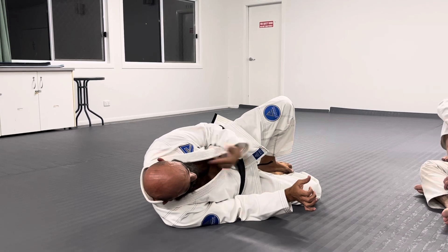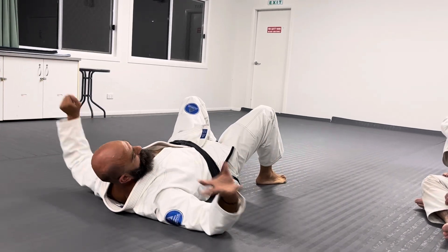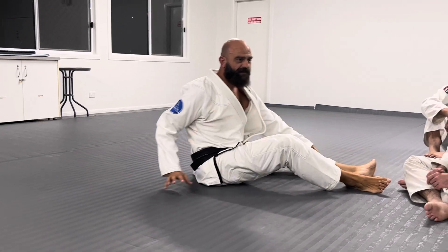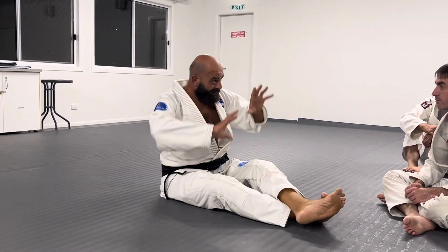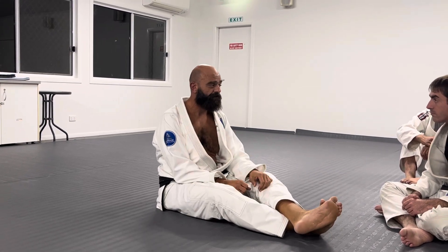Unless I've got a closed guard, everything has to stay in line. When the guard is open, everything has to stay in the line — so if anything comes from my spine I can control it, catch it, and control it.